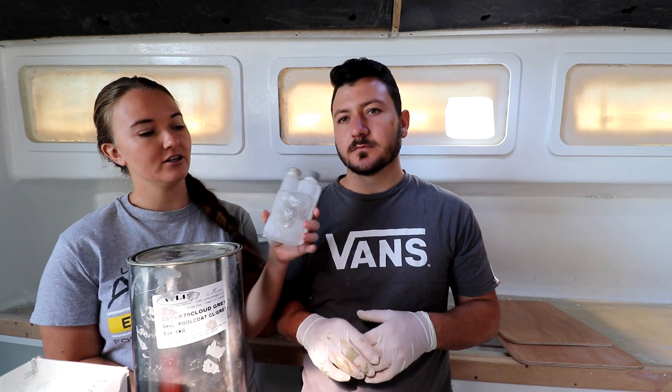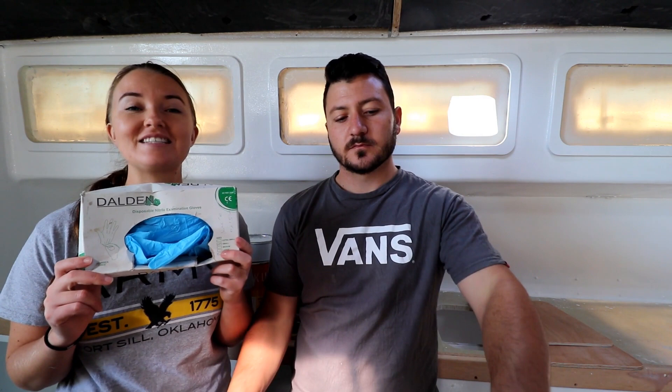Pool coat is also a two-part product — it's a polyester so you use a catalyst hardener. Always wear gloves when painting because some of this paint is very difficult to get off your hands. Try not to dip your hair in pool coat either, because it definitely does not come out.